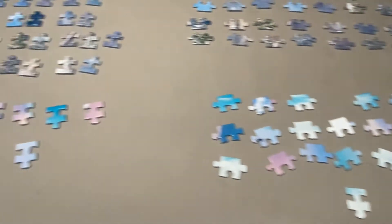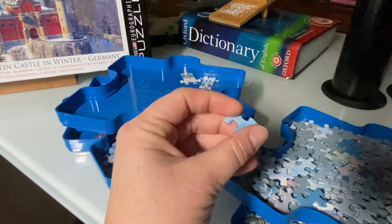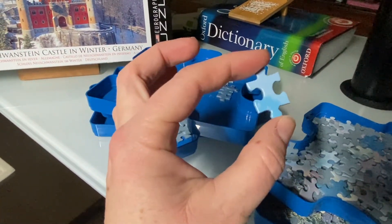This puzzle is a ribbon cut, which means all the pieces are a similar square shape that create a grid pattern. There are two types of edge pieces, and then all the interior pieces are shaped in the traditional puzzle shape.